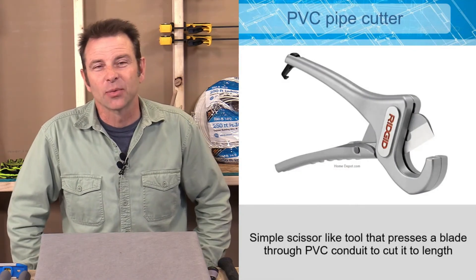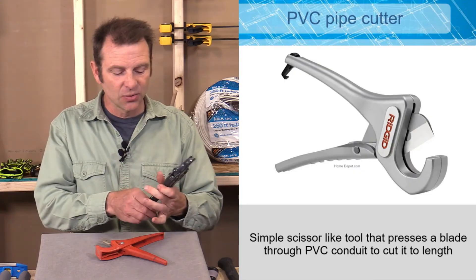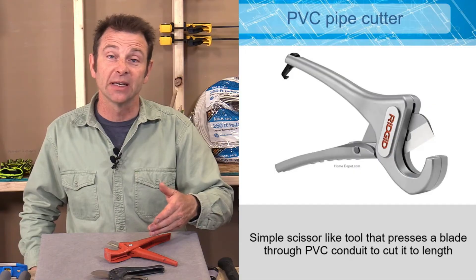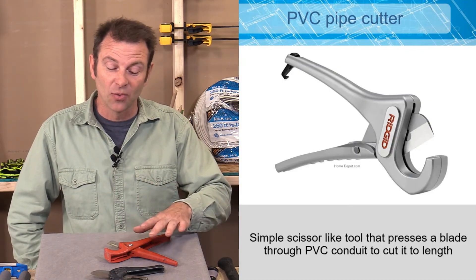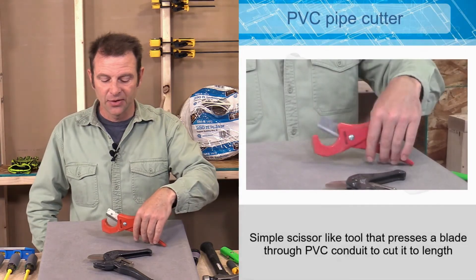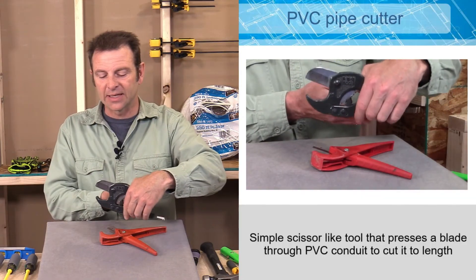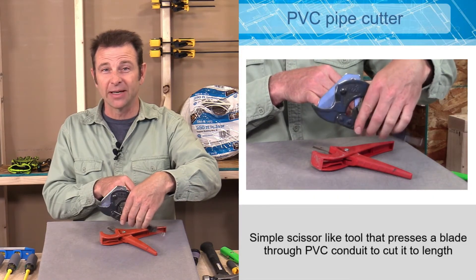If the conduit being cut is plastic, a PVC cutter can be used — also used by plumbers. There's a simple single-pass version and a more heavy-duty ratcheting version. The single action cutter moves the blade in one motion as you pull the handle. The ratcheting cutter moves the blade in increments, giving a lot more leverage to cut through larger pipe and more difficult materials. Either one will cut PVC, which is the material used for some outdoor conduit.